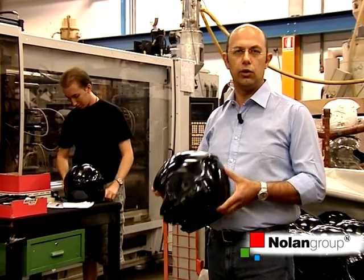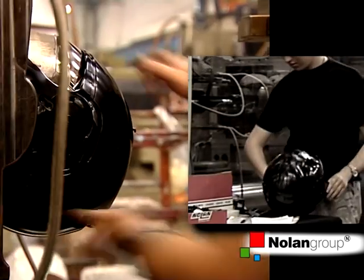After the molding process, the shell is ready to be assembled in the assembly line, or to be sanded and then painted.